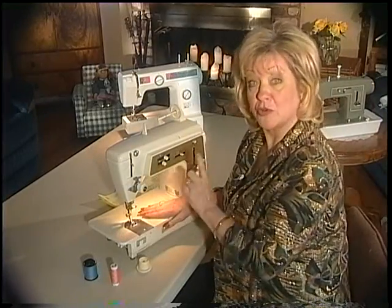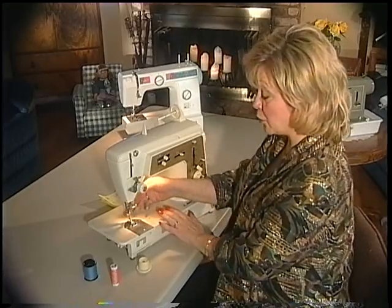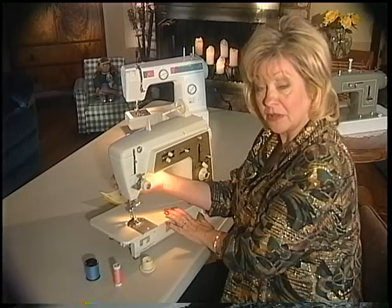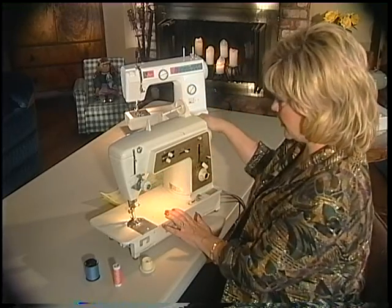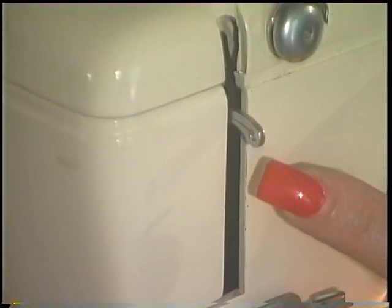Two things you do whenever you start to thread your sewing machine — this is very important. Reach back and raise your presser foot. The presser foot lifter should be in the up position. The second thing you do is go over to the balance wheel and rotate it always towards you, until the take-up lever is at its highest.